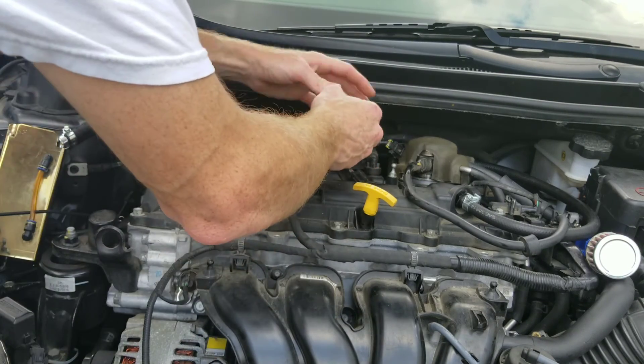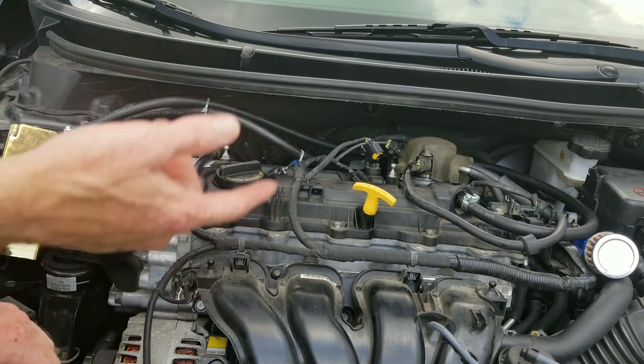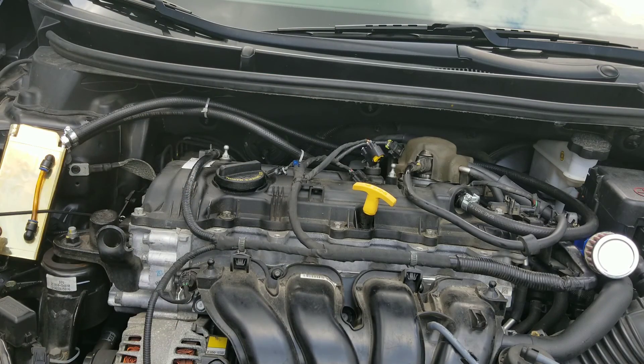I want to thank you guys for watching. Nate's Interactive Auto. You guys keep on wrenching.